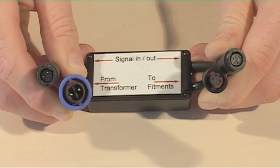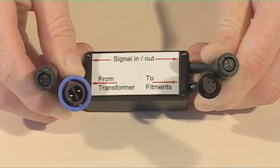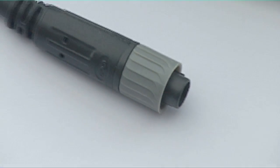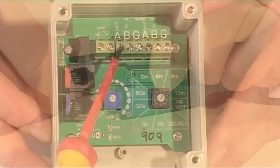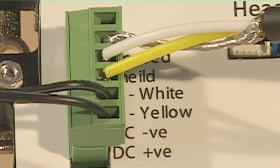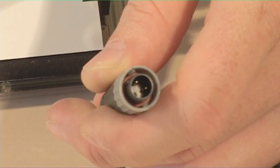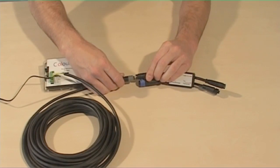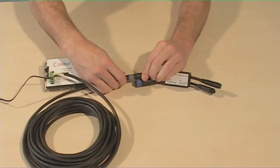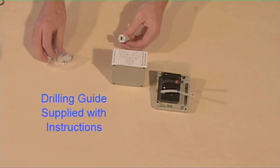A signal cable needs to be fitted between the PIR and the relay. The signal cables have three wires. If connection is being made to a PIR or to a colour touch controller, there are screw down connectors on those devices. This cable has a three-pin waterproof connector at one end, which connects accordingly. The cable passes through the enclosure wall using the glands supplied.